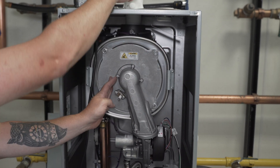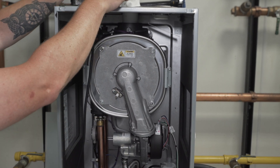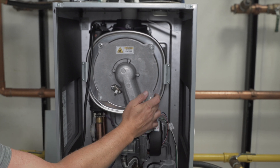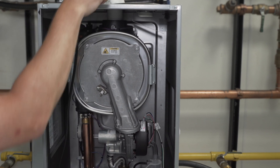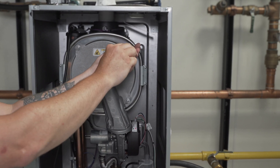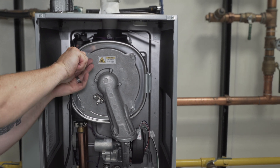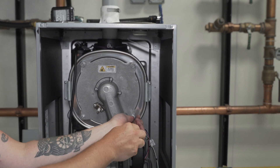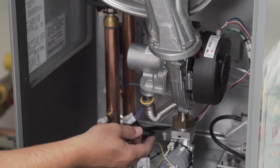Tighten quarter turn past tight. Reconnect the gas line with the retaining clip and return the unit to service.